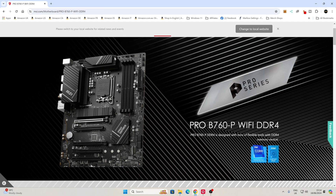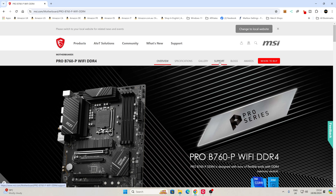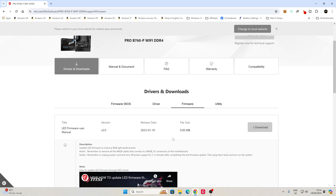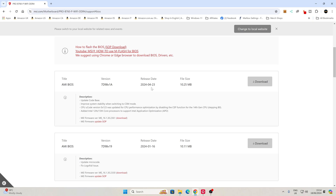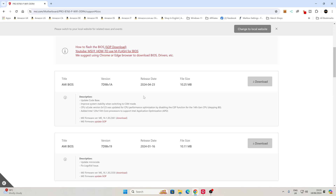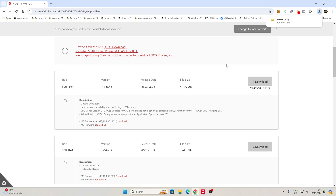So we've got our MSI website open — this is for the right board, the Pro B760-P Wi-Fi DDR4. Just make sure you've got the right one. We want to head over into the support tab. In here you've got firmware, BIOS, and drivers. Firmware will have things like the RGB firmwares and the Intel Management Engine — I wouldn't worry too much about those. The ones we want are under firmware/BIOS. At the moment we've got the latest one from April 2024. This is going to improve system stability, update the base code and Intel Management Engine firmware, and it will also disable the CEP function, which is pretty important if you're using certain revisions of the LGA 1700 socket processors. So we're going to click on download and save it to our Windows desktop. It's a small file so it shouldn't take very long at all.